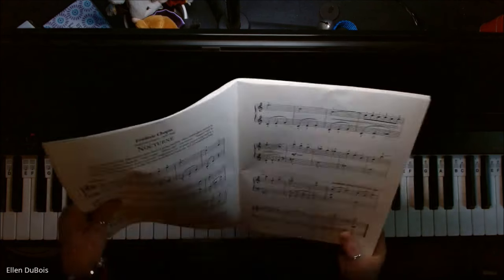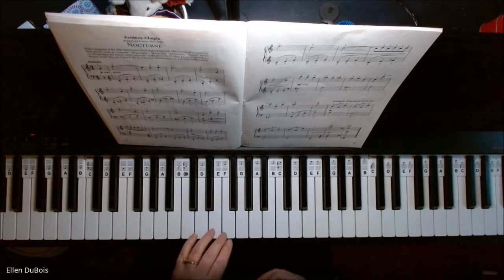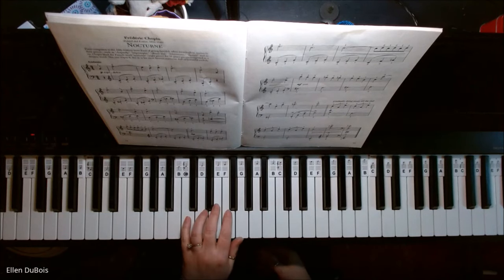And that happens throughout this. The left hand at the beginning of the piece is starting on middle C, and pretty much you're playing broken chords throughout almost this whole piece.